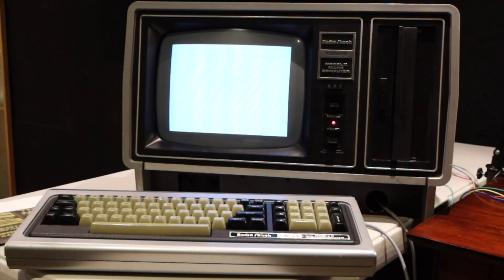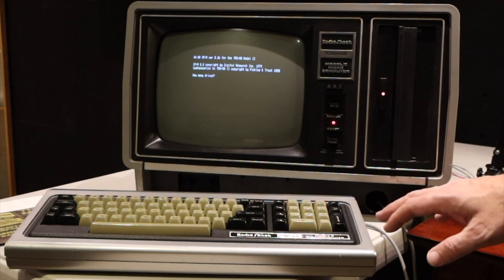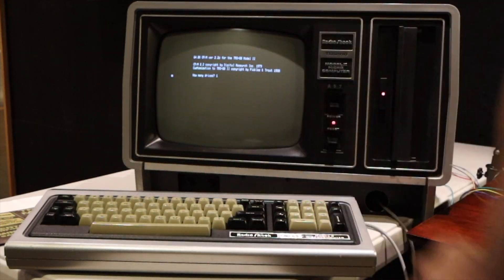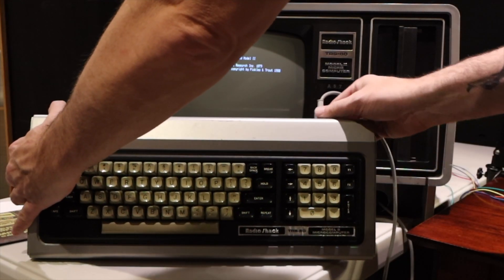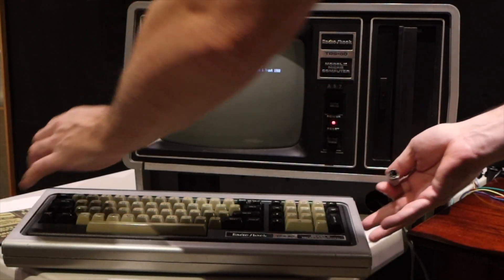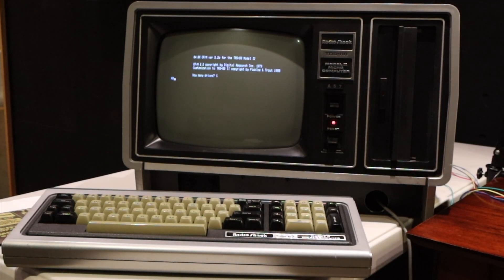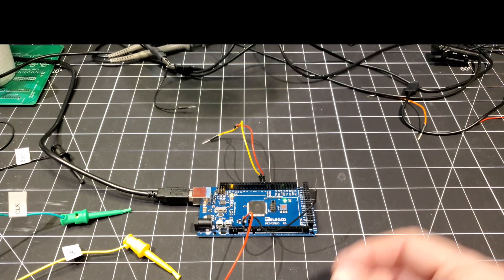Resetting the machine. The machine is booting up, and before I send any characters I'll use the keyboard just this one time to select the number of drives. Then I'm going to unplug the keyboard — just to ensure we don't get any interference from the keyboard circuitry when we're sending signals across. Hooking up the ground line.